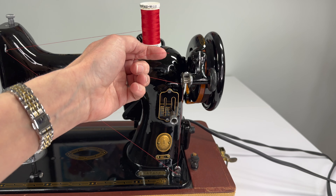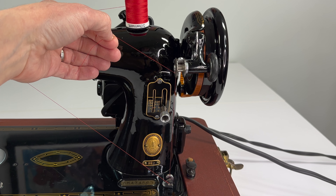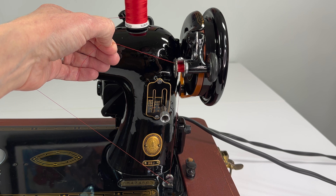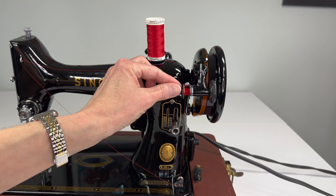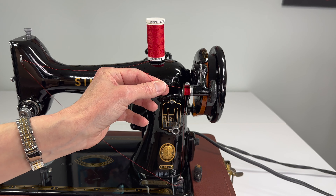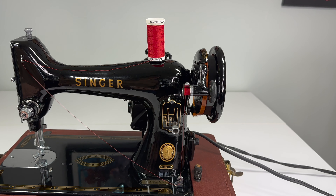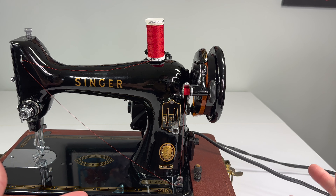All we have to do now is hold the tail and press the button on your foot control and watch your bobbin wind. Once you get enough thread on your bobbin you can just snip off that tail and then continue to wind the bobbin until it's as full as you want it.